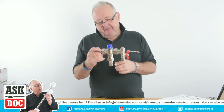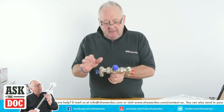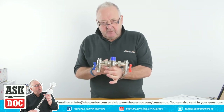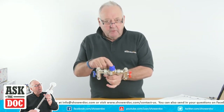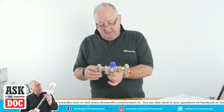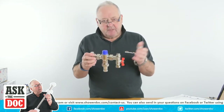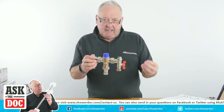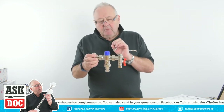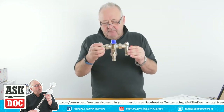This is a TMV2 valve. How do you tell? Because the TMV2 and the TMV3 valves can look very, very much the same, but they will always have on them somewhere whether they're a 2 or a 3. This is a TMV2 as it happens, and this would fit underneath your bath or underneath your basin at home. What it does is it will supply your bathtub or basin with a very regulated temperature control.